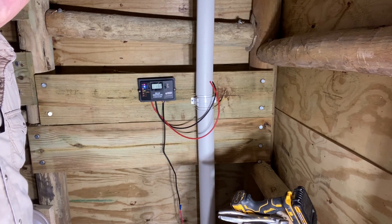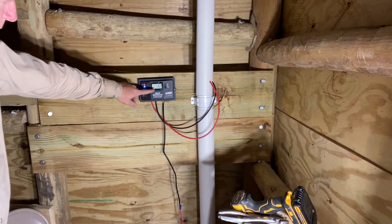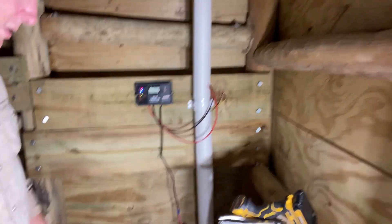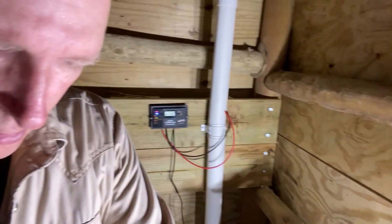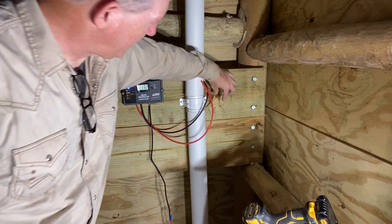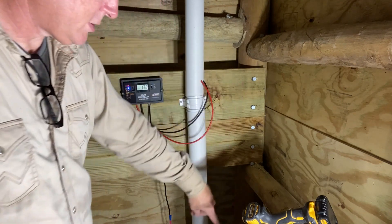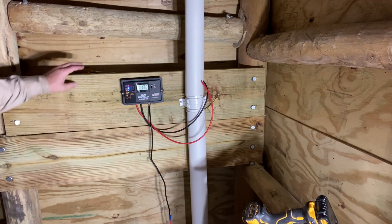I have the controller set up here and it's charging right now. It's going to be charging this marine battery that I have in the corner, and that marine battery will be used to power the vent fan which is right here. I have the wires here and I still need to hook those up so they can go down to the marine battery and we should be good to go.